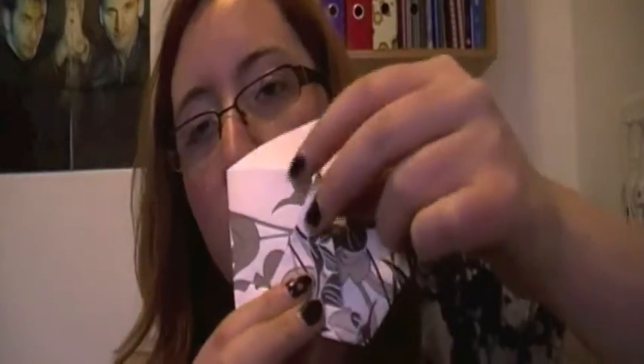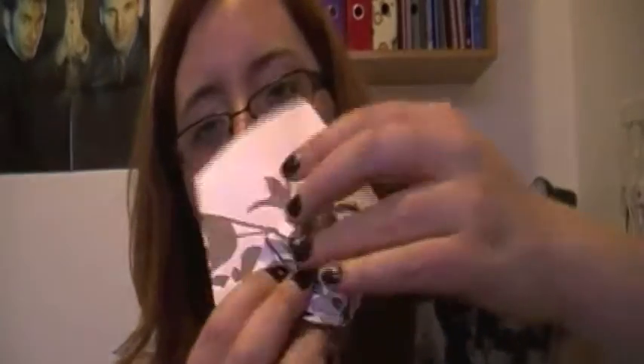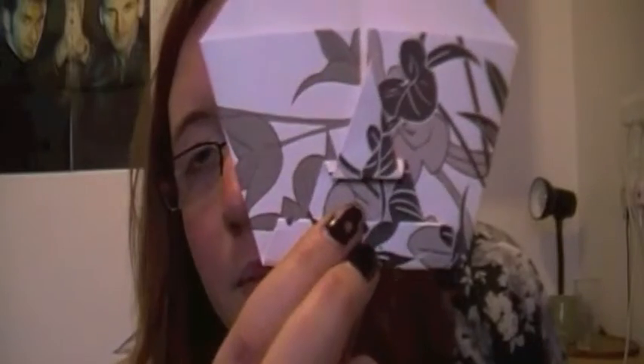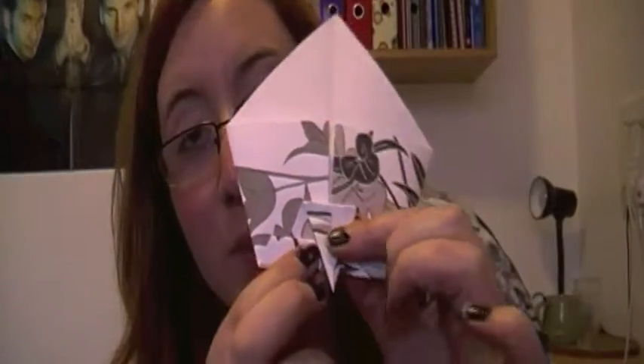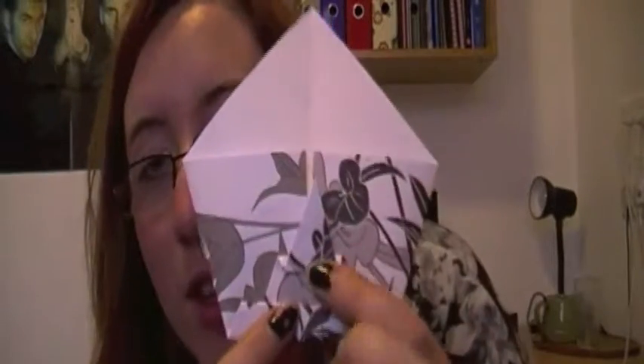And then you take the point and you fold down so that it makes like a little concertina. Hold it sideways so that you just press down like that. So basically, you just fold it down and then fold it a little bit up again like that to create the nose.